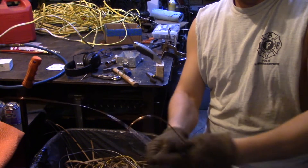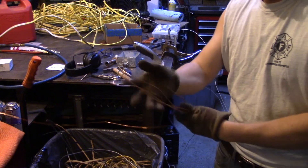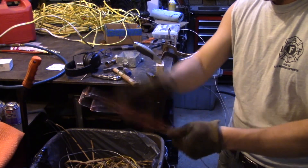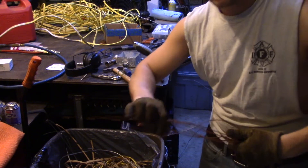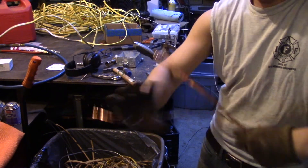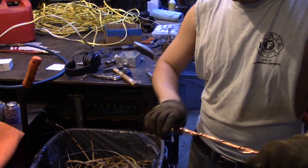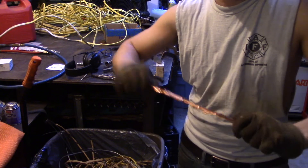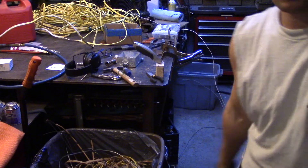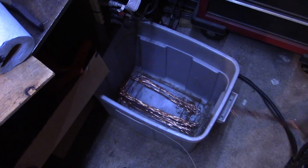From here I just bend the wire over, probably about a foot and a half at a time. When I have the last little bit left, I give it a couple of twists around itself — just so if somebody goes to grab this they don't impale themselves with a piece of copper. Then it gets tossed right down into my copper bin.